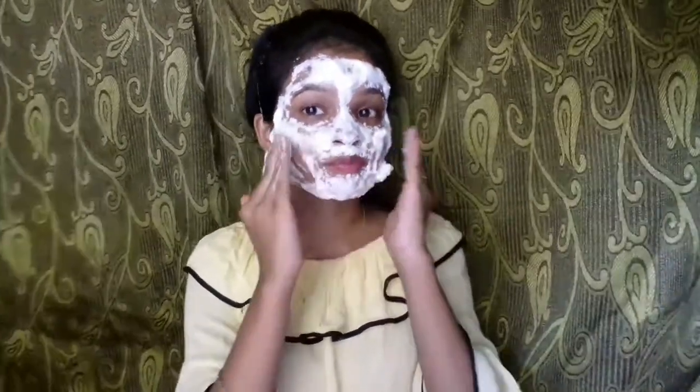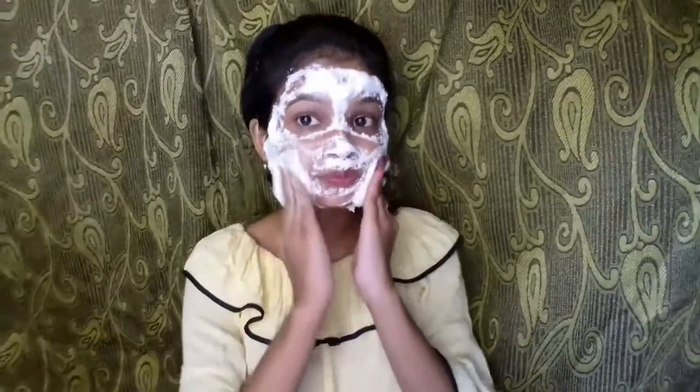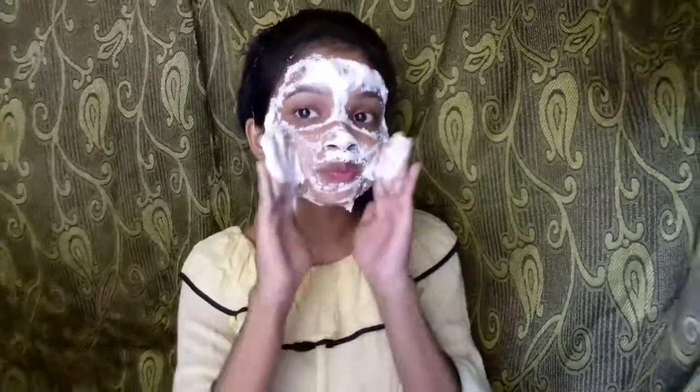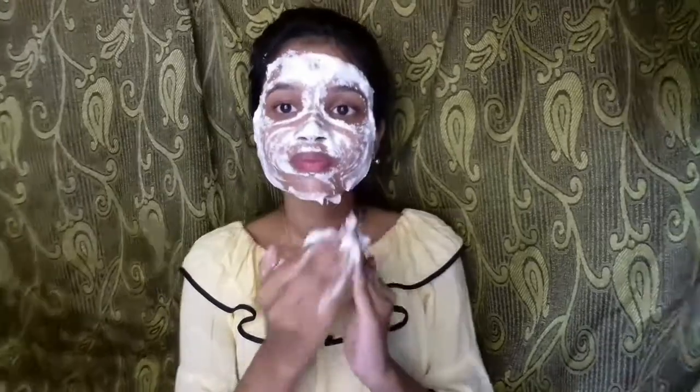Let's put this face pack on the total face for 15 minutes. After 15 minutes, when the face mask is dry, you have to massage with your fingertips for 4 minutes. If your face skin is not very loose, then you can use this face mask once a week. And if your face skin is more loose, then you can try it 2 to 3 times a week.